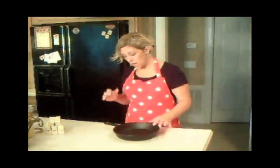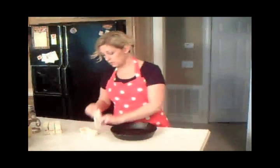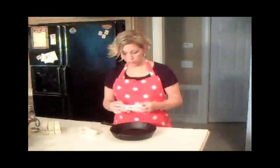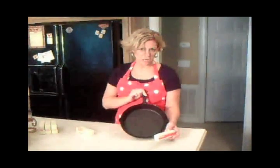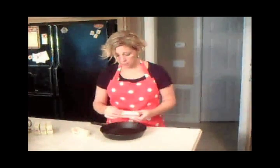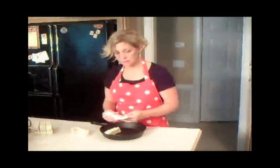First, we're going to start with a cast iron skillet. This is also a great way to season your cast iron skillet, especially if you have a new one. I'm going to use eight sticks of butter, which would be two pounds, for a medium to large cast iron skillet. We're just going to unwrap all of our butter and put it right in the pan.